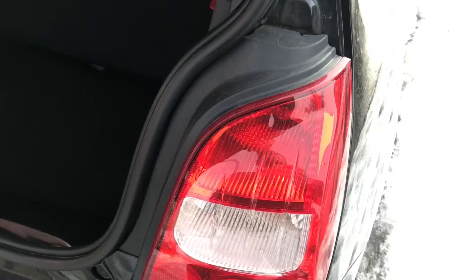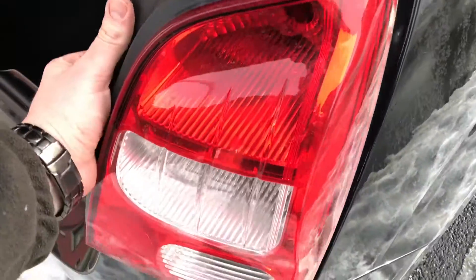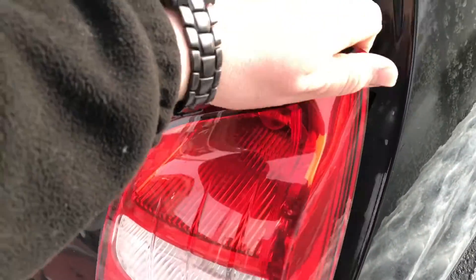Now press a little bit. Now pull a little bit at this part of the light body and on the bottom side. As you can see there is a little lock over there — this we have to open.